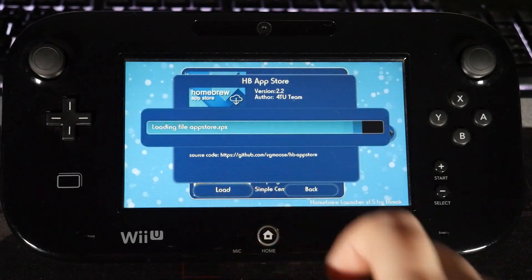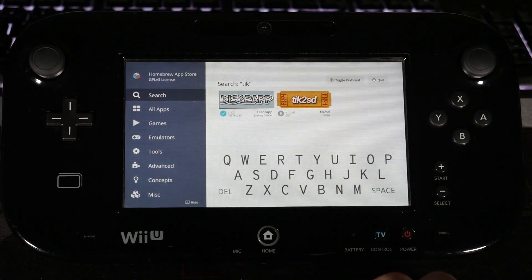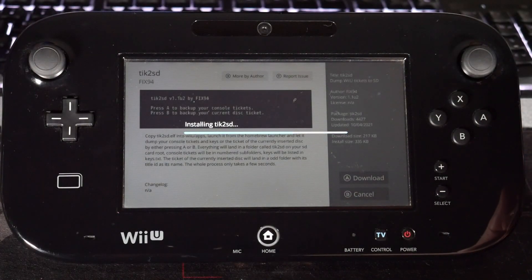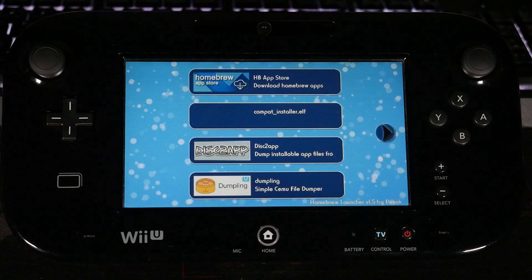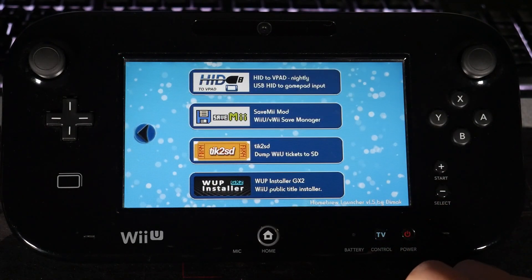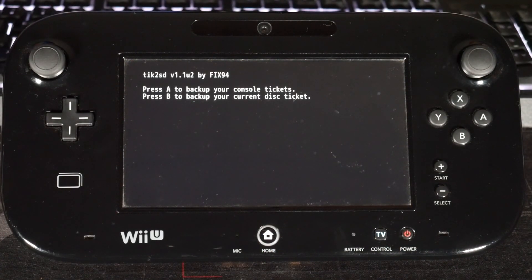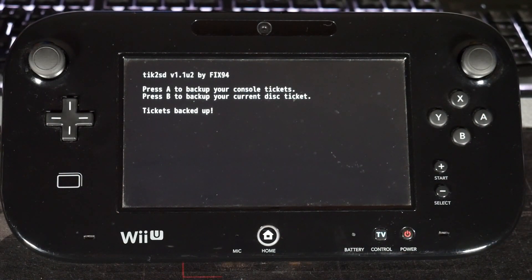Open up the Homebrew App Store, hit load, go to search, and type in 'TIK'. You'll see Tick to SD right here, so hit A to download that. Installing should be pretty instant — and it is. Hit the minus button to go back to the Homebrew Launcher, open up Tick to SD, hit load, and it'll say press A to back up your console tickets or press B to back up your current disk ticket. We're going to press A for the console ticket.